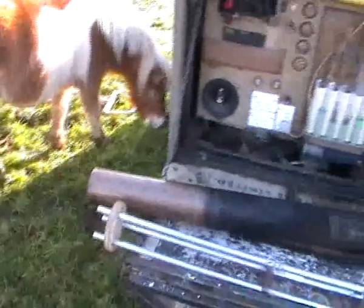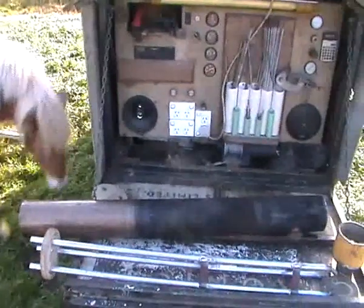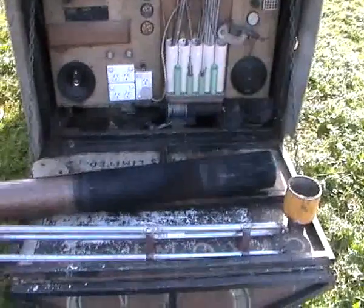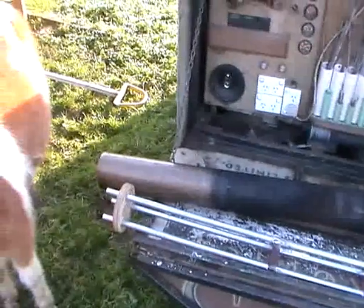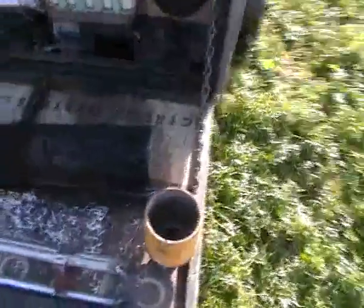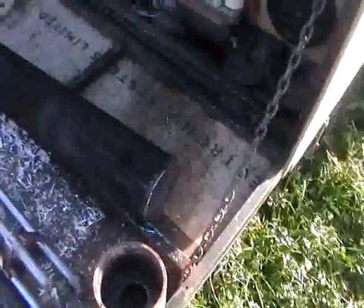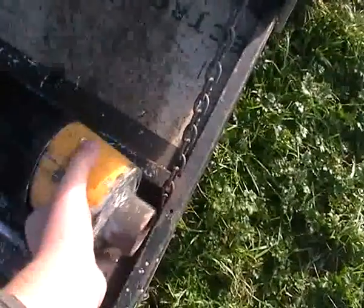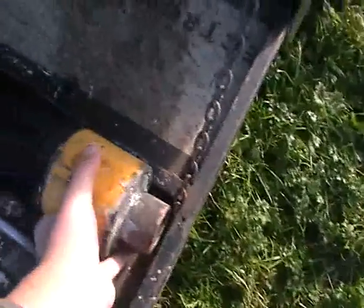The changes are aimed at attempting to improve the gasifier from the status of a femur to that of an imbert. I'm acting on some ideas given to me by a good friend of mine, Terry, in Canada. Based on the advice I've received, I've made up this restriction here that fits into the end of the burn tube.